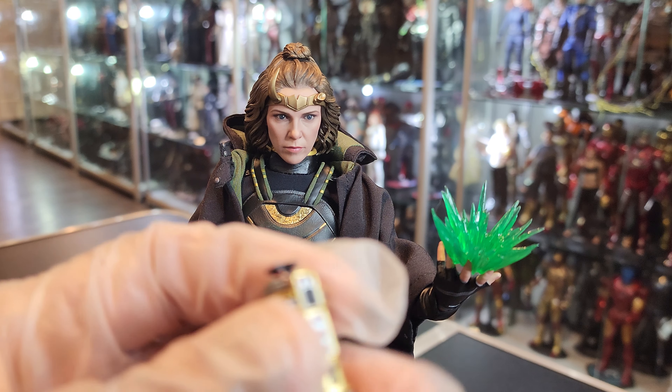I was going to display her with the blade, but I like the prune stick a lot — I like that look. I don't remember if Loki has it, so I'm just going to have two different looks: her with the prune stick and him with the blade. Gorgeous figure, guys. I give this figure a nine overall, and the head sculpt a 9.5, like I said. Beautiful.